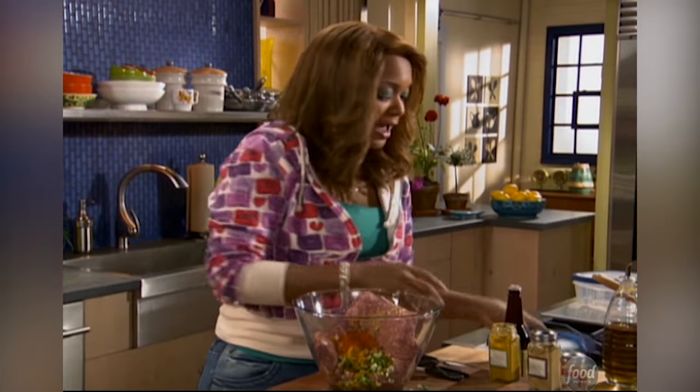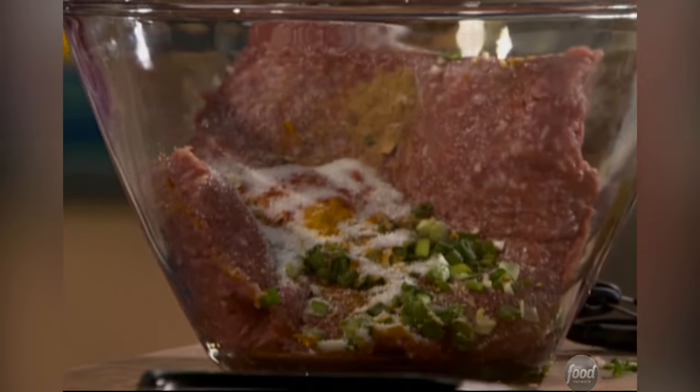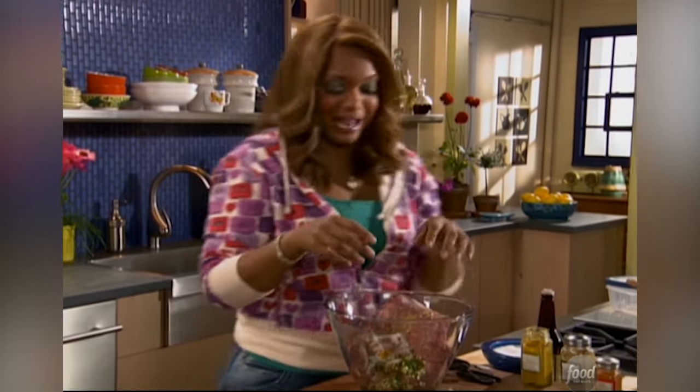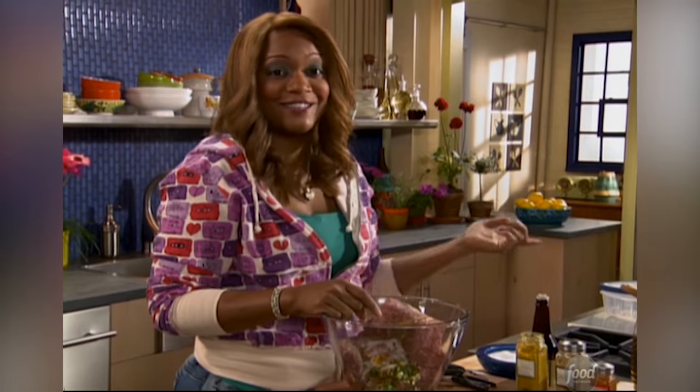Now we're going to add a lot of salt, because pork needs some help, and some freshly ground black pepper. Everything's in the bowl. I am going to make these into patties, going on the plate in the fridge, and later in the pan for our pork burgers.